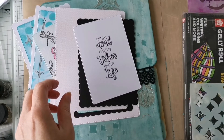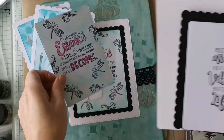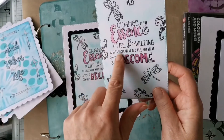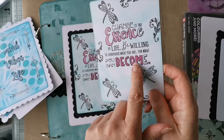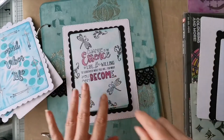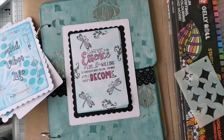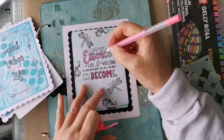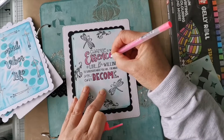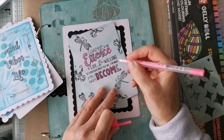I started colouring this in but it's not blingy enough. Let's go neon - let's go neon! Oh yes - that just wakes you up a bit, doesn't it really.